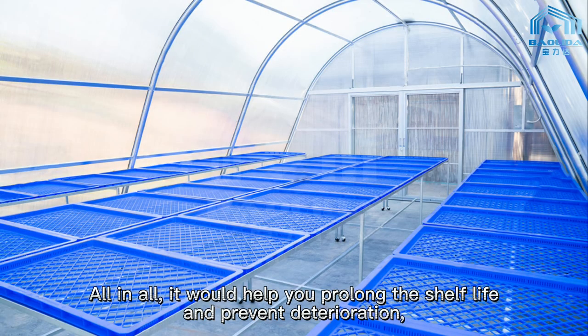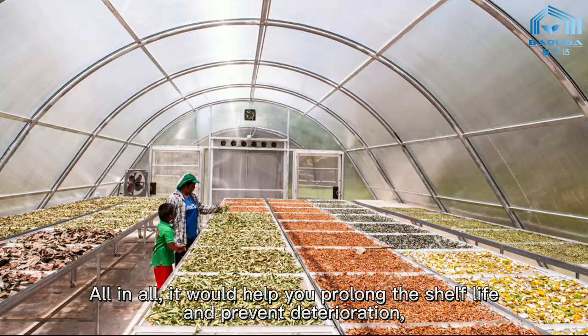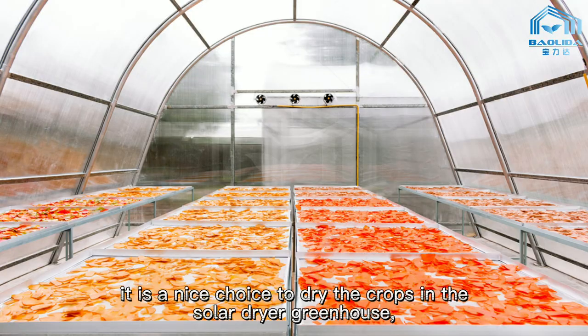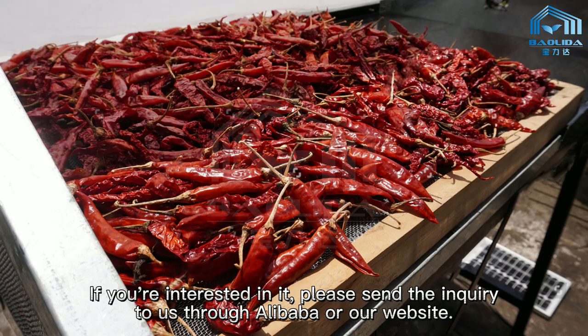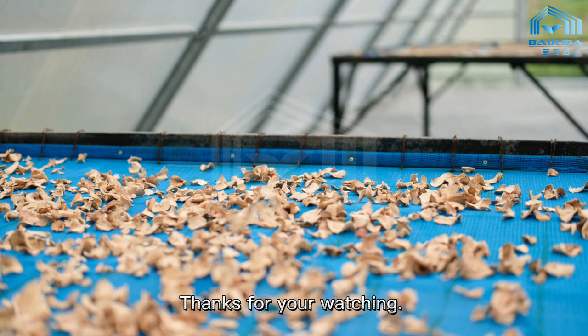All in all, it would help you prolong the shelf life and prevent deterioration. It is a great choice to dry your crops in the Solar Dryer Greenhouse. If you are interested, please send an inquiry to us through Alibaba or our website. Thanks for watching.